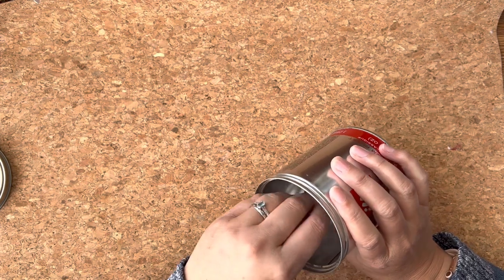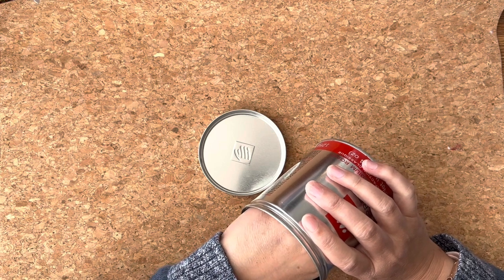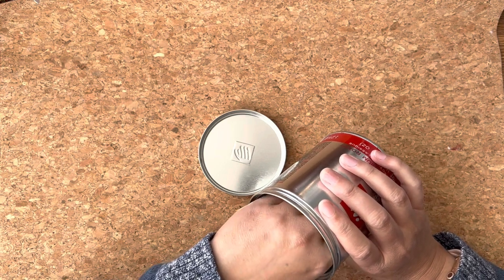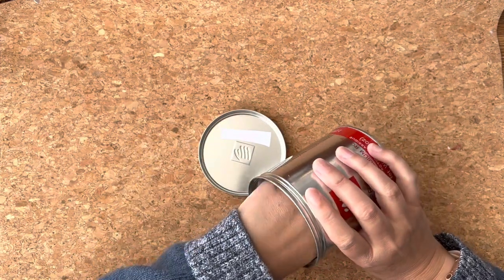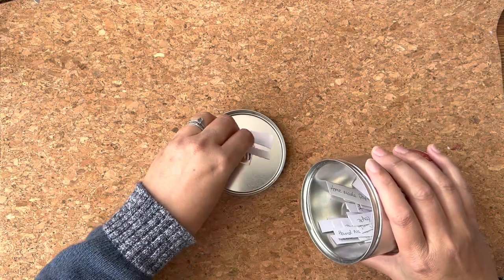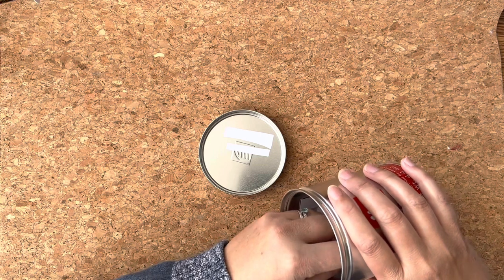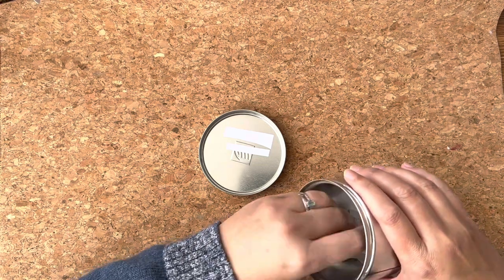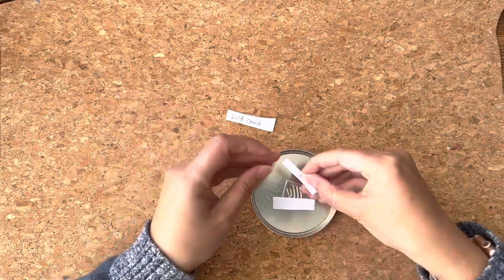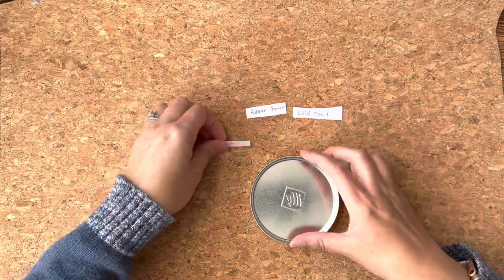Sometimes I get a little bit lacking in inspiration, and this just reboots my love for the supplies that I already have rather than wistfully looking at everybody else's. So this is exactly what I've got, and that's what you should put in your tin if you'd like to do the coffee pot challenge. The first one is out — gesso, a rubber stamp, and a wild card.